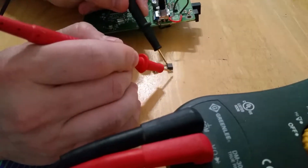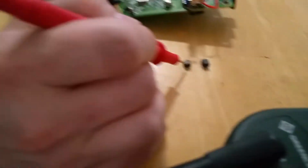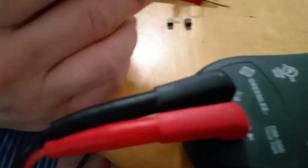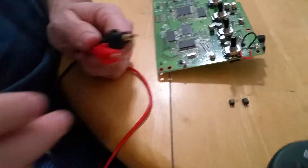So at some point this component failed, and that's the easiest fix for these. Thank you for watching.